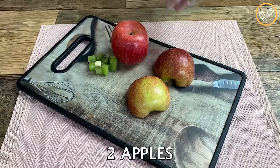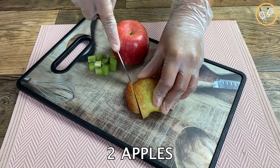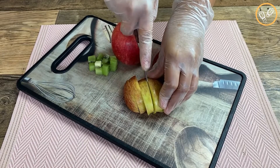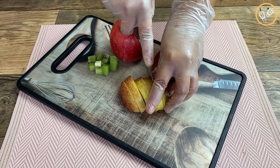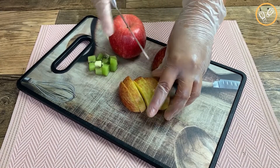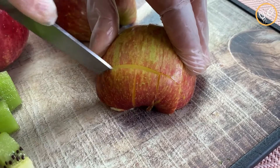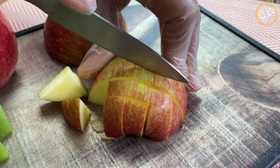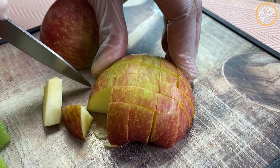After that, let's cut two apples also in little cubes like this. This recipe is incredible, I'm sure you and your family are gonna love it, and it gets really beautiful so it's perfect for the holidays. All the fruits I'm using in this recipe are optional — you can replace them with any other fruit of your preference.